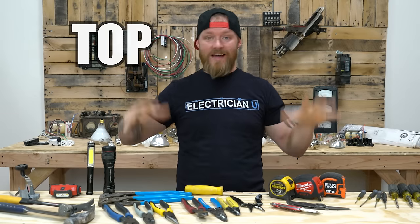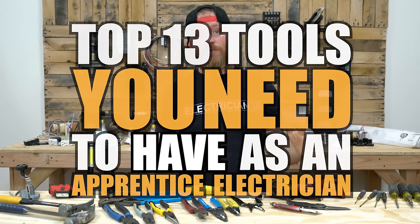What's going on everyone, this is Dustin Stelzer with Electrician U and today we're going to talk about the top 13 tools you need to have as an apprentice electrician.